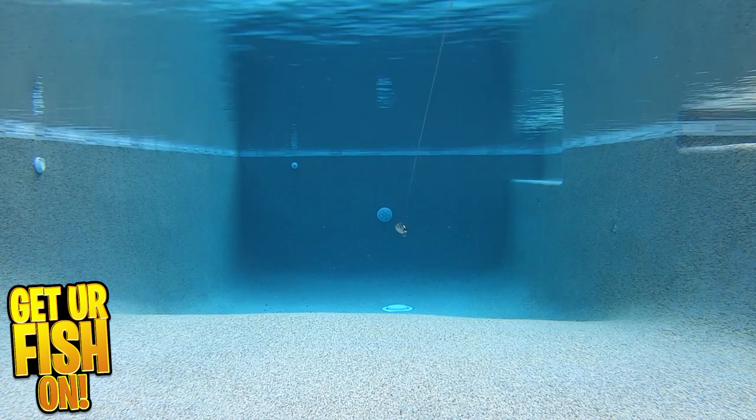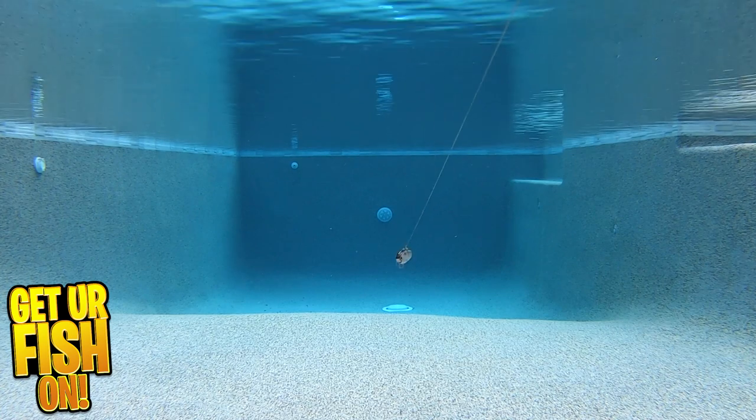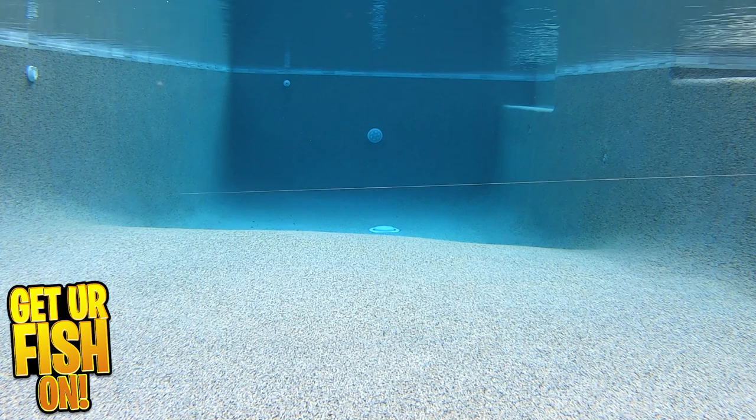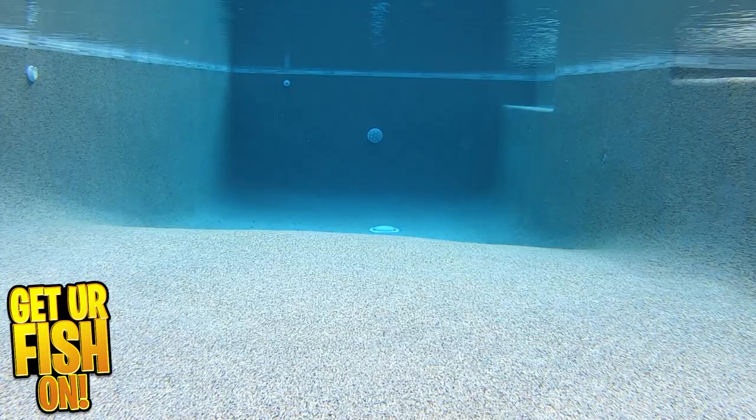The Bio Cranking Shad is 4 inches in length and weighs 3 quarters ounce. It's available in 5 great colors and the retail price is $16.99. For more information or to purchase one via my Tackle Warehouse affiliate, please see the link in the description below.